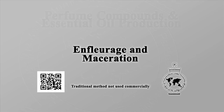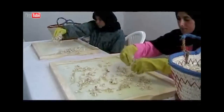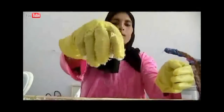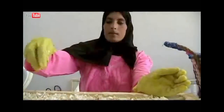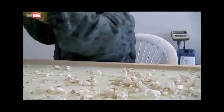Enfleurage and maceration. Fresh flowers are pushed onto plates of glass covered with deodorised tallow and fats that are placed into wooden frames. Every two days or so, new blossoms replace spent flowers until the fat is saturated with fragrant molecules. The mixture of fragrant oil and fat is called a pomade. The fragrant oil is then extracted from this pomade using alcohol, which is then evaporated off to produce an absolude chassi.